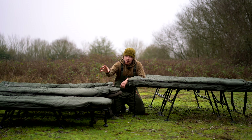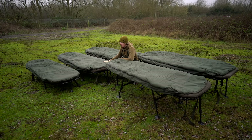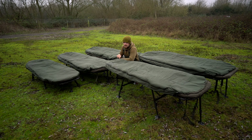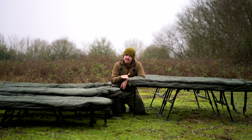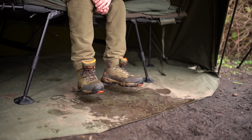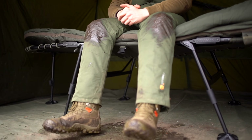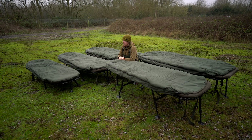Moving on to heights: the compact is the shortest, coming in between 25 centimetres on its lowest setting up to 33 centimetres at maximum. The SS3s come in at 32 centimetres lowest up to 40 centimetres. The SS4 standard, wide, and Emperor all come in between 38 and 51 centimetres. If you like a taller bed chair and have a big enough bivvy, go for an SS4. If height is an issue with a standard one-man bivvy, stick with the SS3.